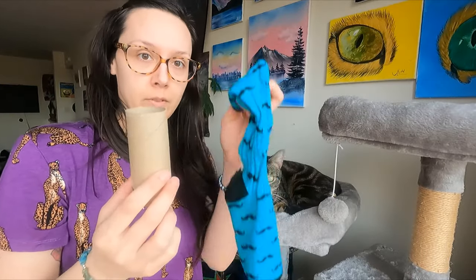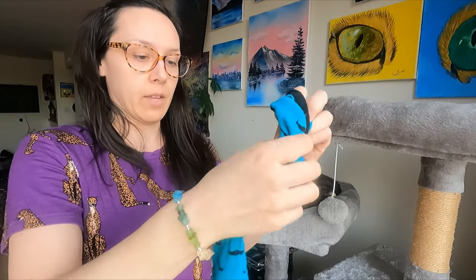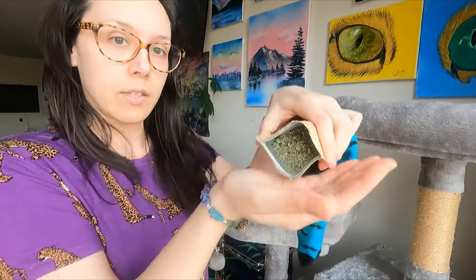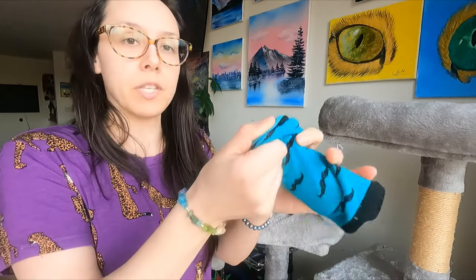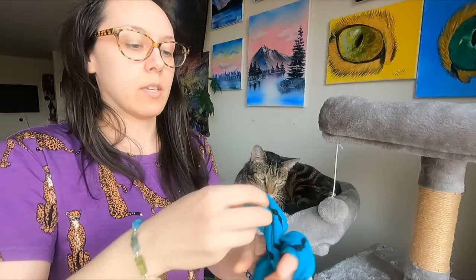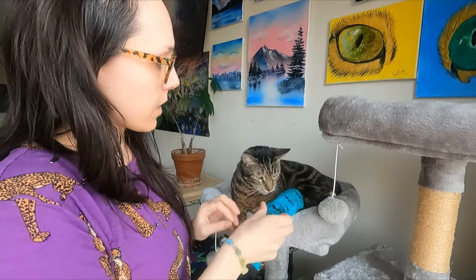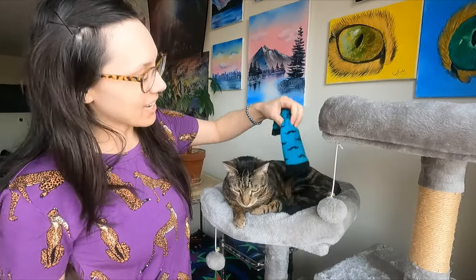Another fun toy: take a toilet paper roll and a sock, put the toilet paper roll inside the sock — one or two — tie a knot, and use some organic catnip. Roll the sock down until you reach the toilet paper roll, sprinkle the catnip inside, and then tie a little knot. Now you have a catnip kicker toy.